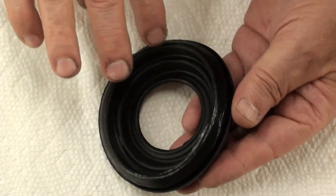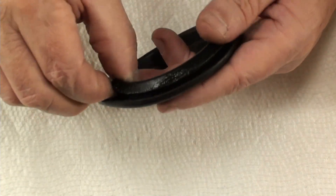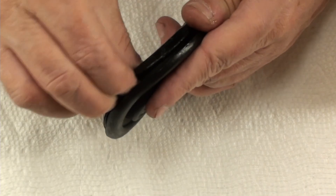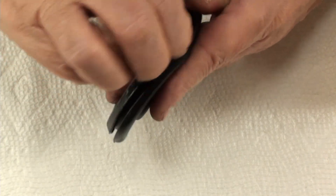Petroleum jelly — you can use grease or whatever you want to use, it doesn't matter. And then I'm just going to get that inner lip, so when it goes to pop on, that inner lip can go right on over that lip.